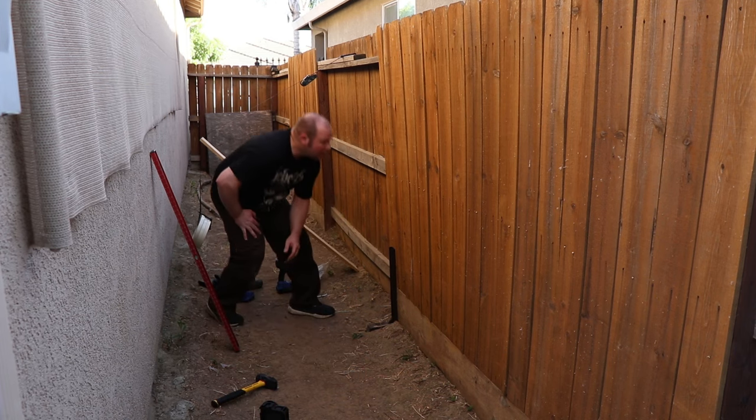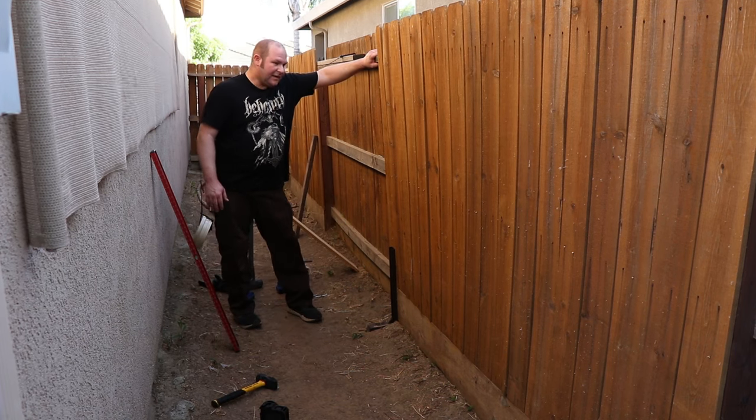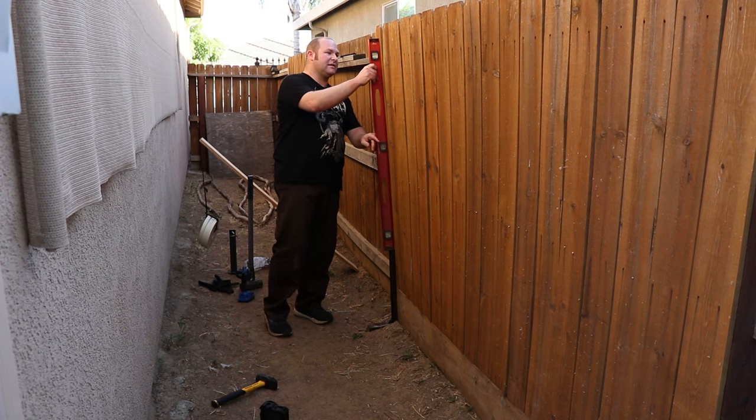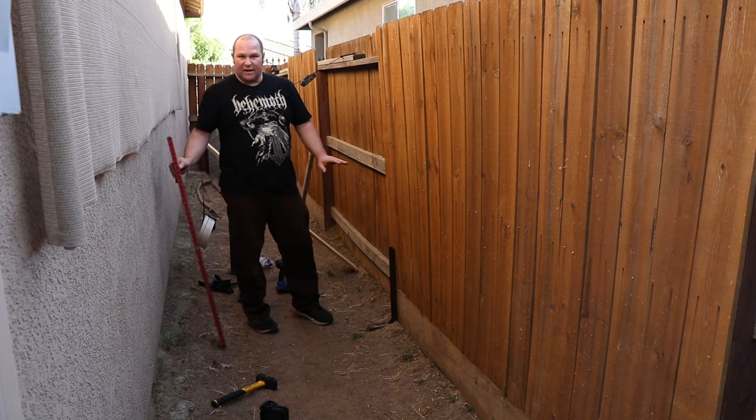That's it for that post. Unfortunately, it did pull it a little past level. However, it's not going to fall down.